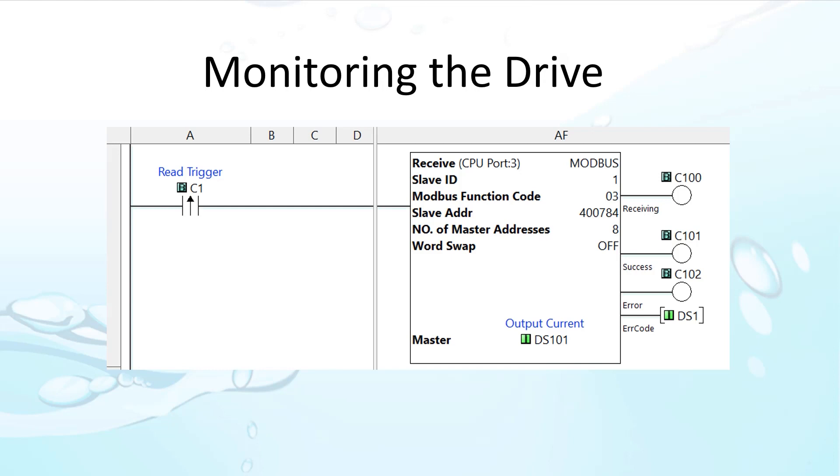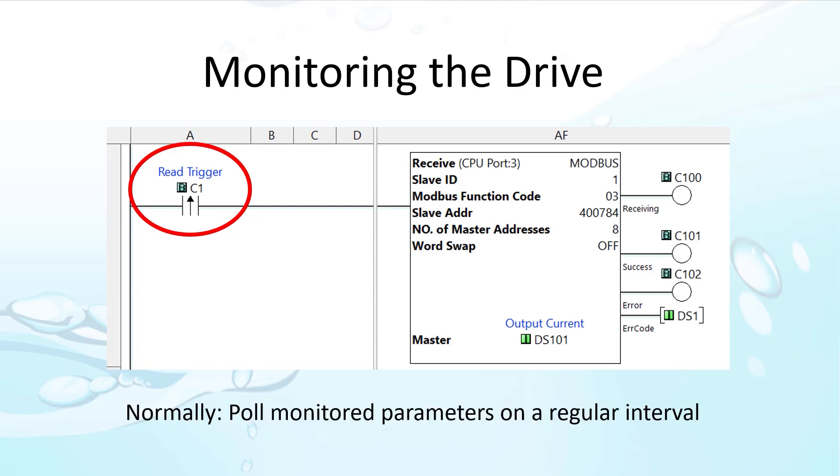In a previous video, we used an edge-triggered contact to issue the group read — that was just to keep the video simple. In a real-world application, you would normally set up some kind of timed loop so the group can be updated periodically. That way you don't have to remember to manually update the command each time you want a new set of values.